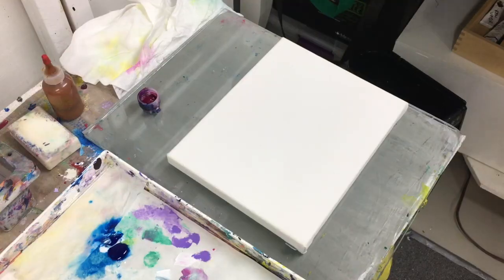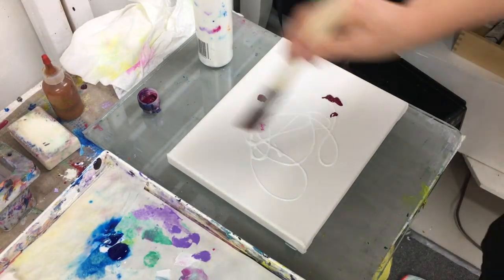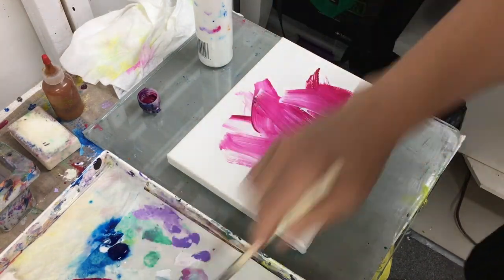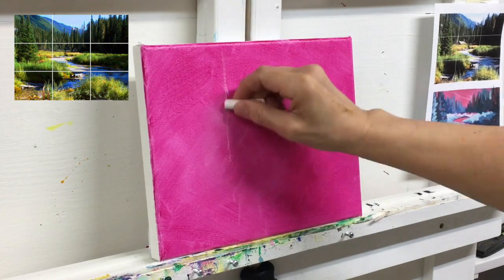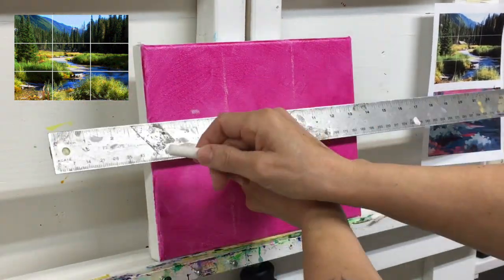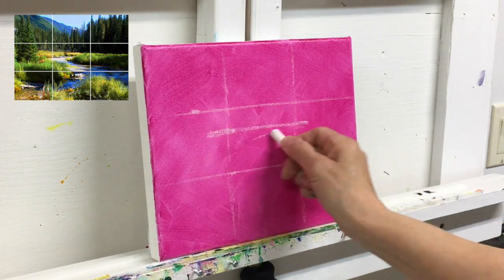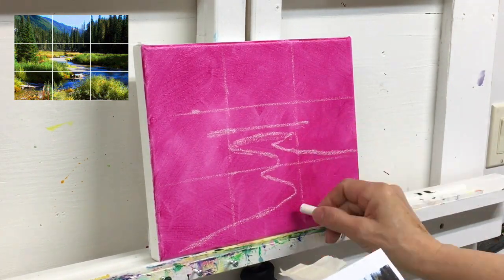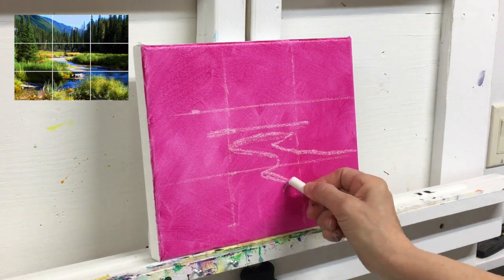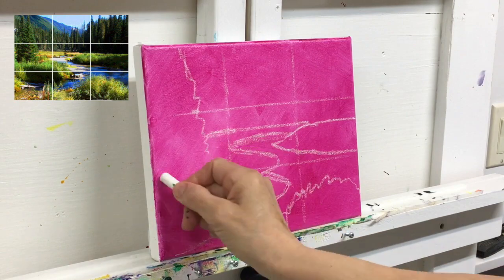This photo was taken on the way to Drinen Pass which is in the Valhalla. I'm adding a ground to the canvas using GAC 500 and Quinacridone Magenta. I divide my canvas into thirds — this makes it easier for me to do my drawing. The reference is also divided into thirds so I can look into each rectangle as I draw. I look for the horizon line first and then for all the big shapes before doing smaller details.